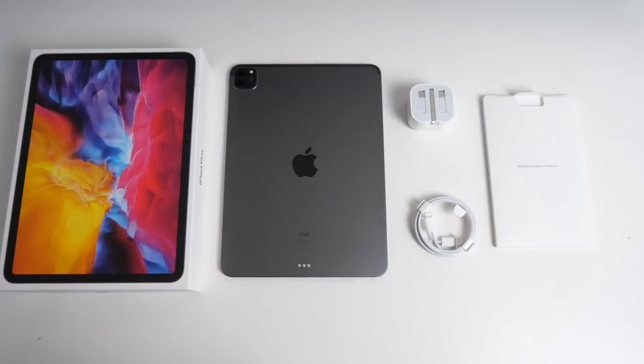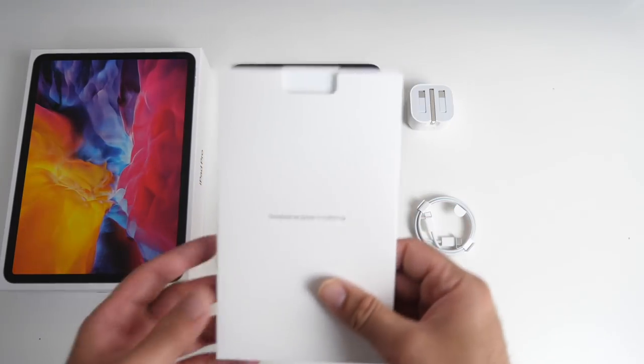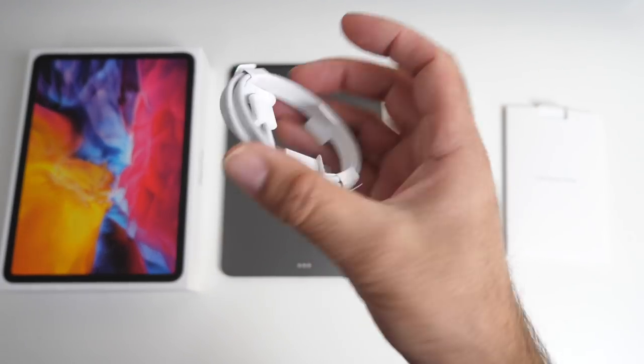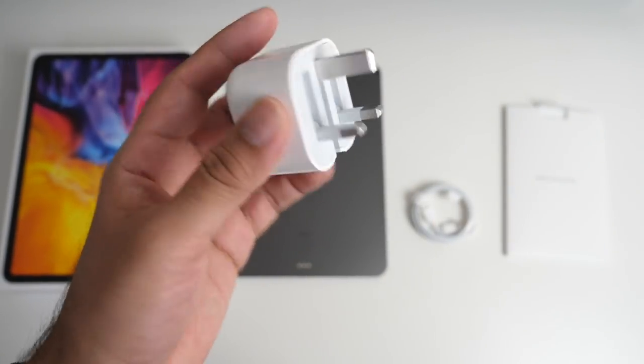First of all, inside the box you will find your Apple paperwork — and no Apple stickers included — a USB Type-C to Type-C cable and an 18 watt fast charger.